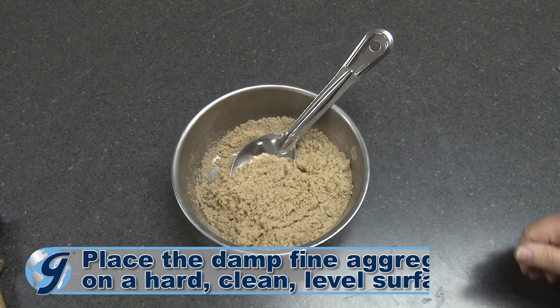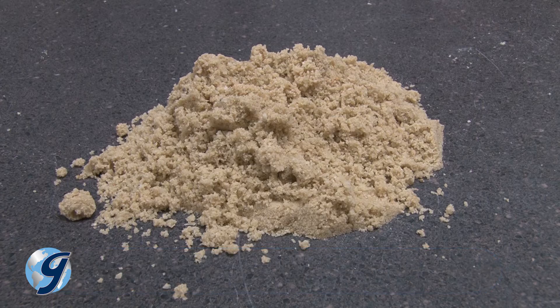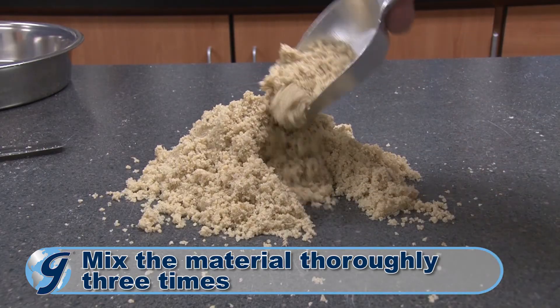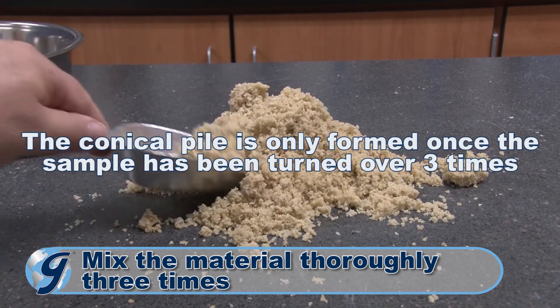Place the original sample of damp fine aggregate on a hard, clean, level surface where the potential for material loss or the accidental addition of foreign material is minimized. Using a trowel or other suitable tool, mix the material thoroughly by turning the entire sample over three times into a conical pile.